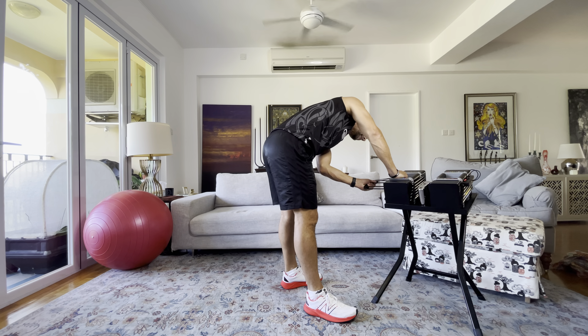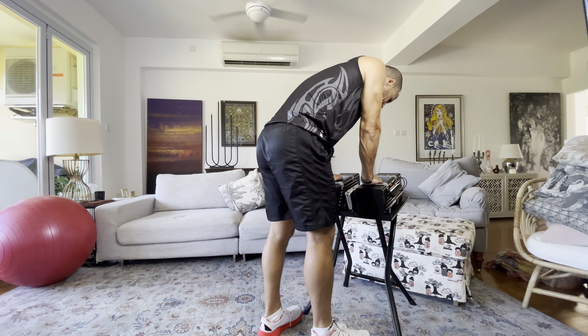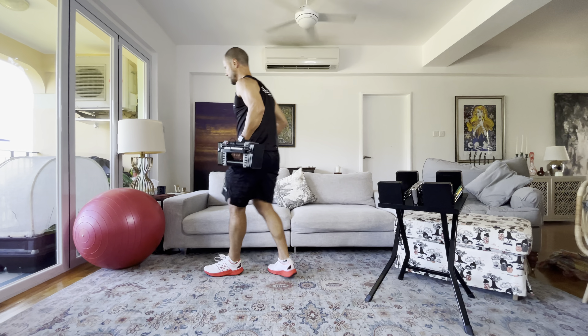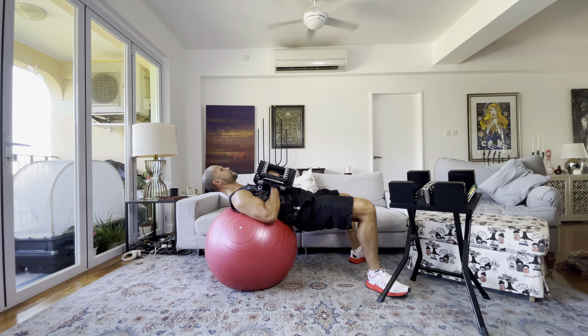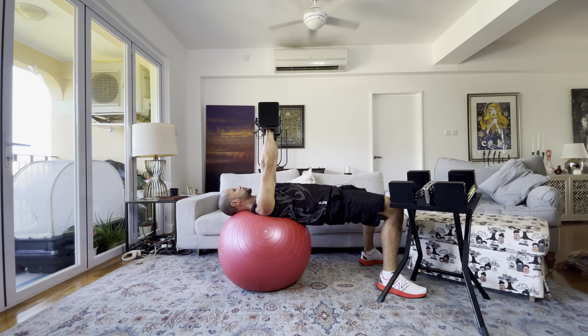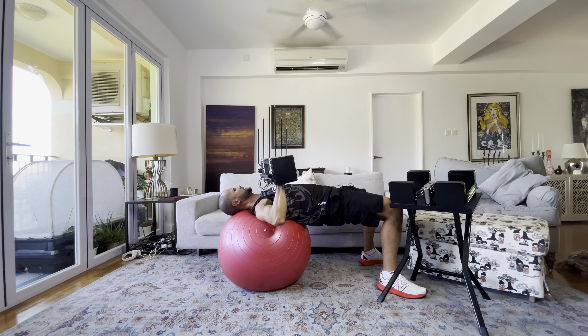Now onto the bench press. I'm matching my bent over row weight — 35 pounds each block. Get onto the Swiss ball carefully, shoulders on the widest part of the ball. Do 10 reps: no deeper than the shoulders, shoulder blades come together at the top, breathe out as you come up, elbows going down toward your hips. After the set, bring the weights down to your chest and wheel back on the ball until you're resting on your quads, then stand up.